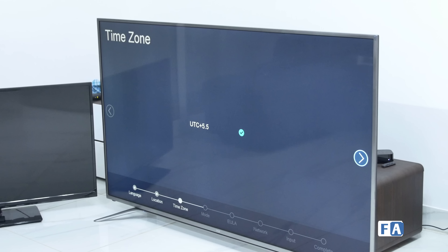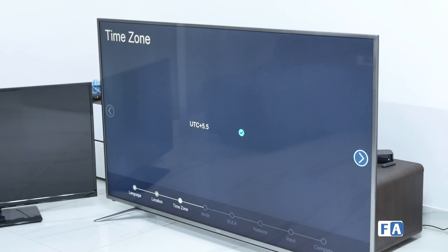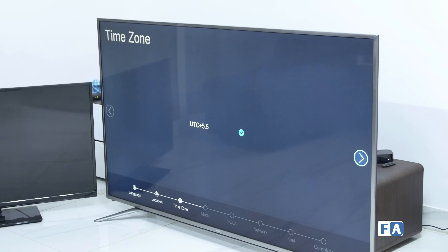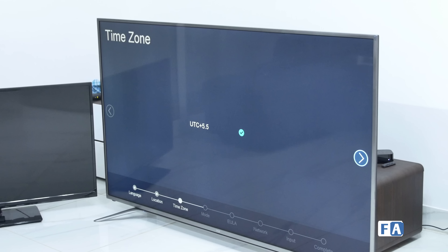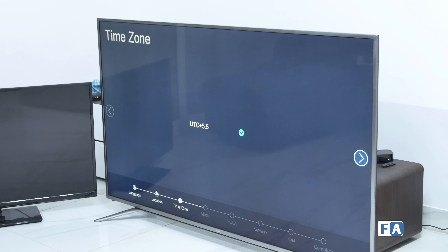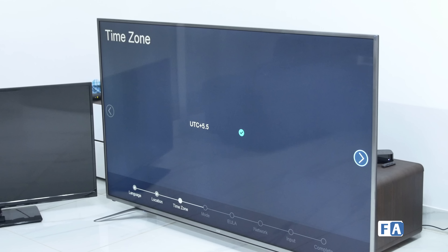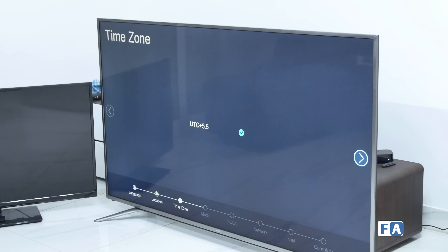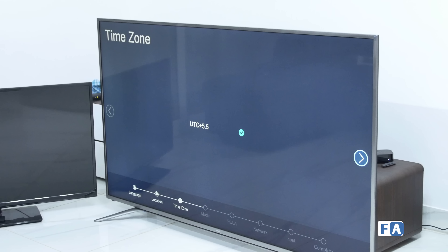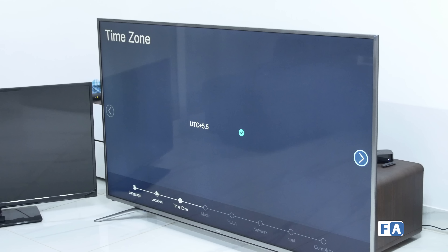Let's go ahead and unbox this massive TV. It's about four or five feet in size — 65 inches diagonally from corner to corner. I'll probably need a bigger knife for this. There are metal clamps here, so you might need a screwdriver too. There's some copper tape running from one end of the box to another — this probably prevents tampering while it's stored in the warehouse.